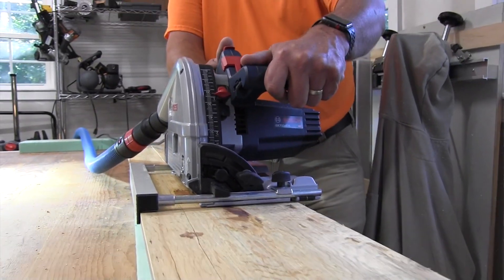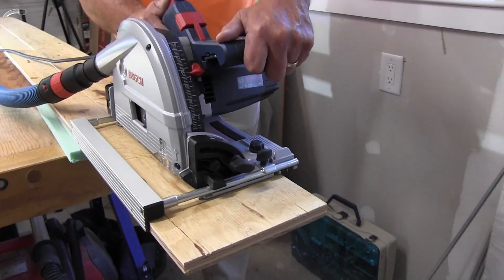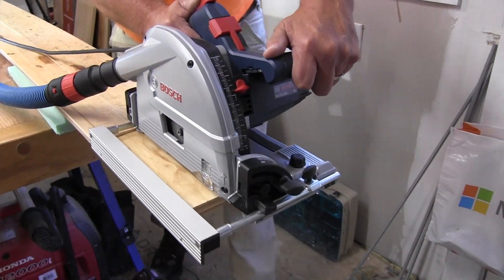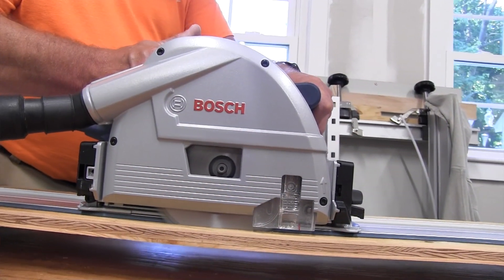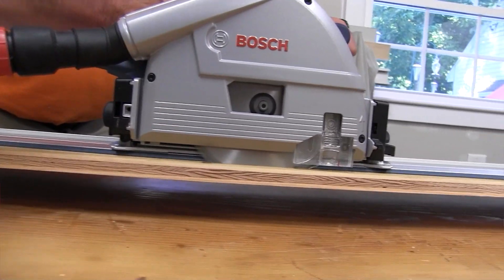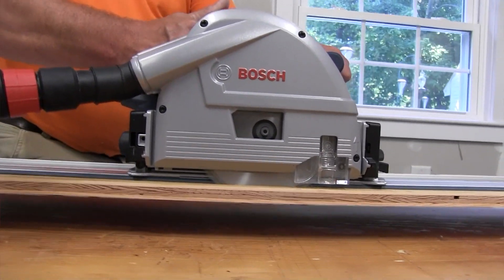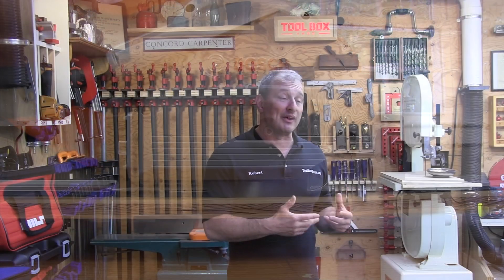We pushed the Bosch saw hard and it has the power to handle it. It uses advanced electronics to vary power consumption and maintain a constant blade speed under load. Even if you push the saw past its limits, there is built-in thermal overload protection that will cut out and protect the motor — and protect your investment, because this is not a cheap saw.